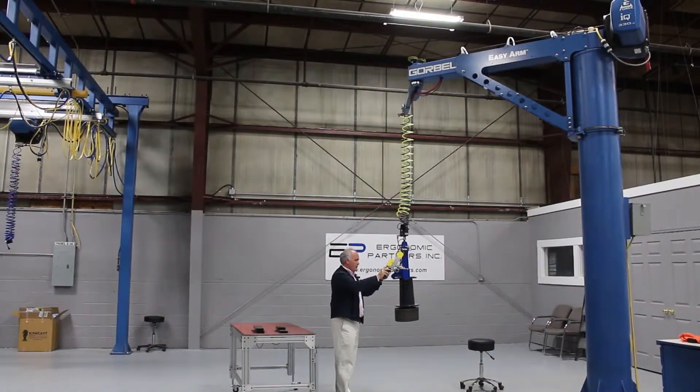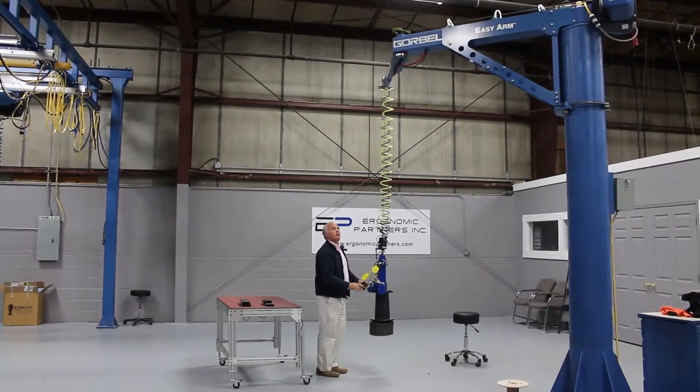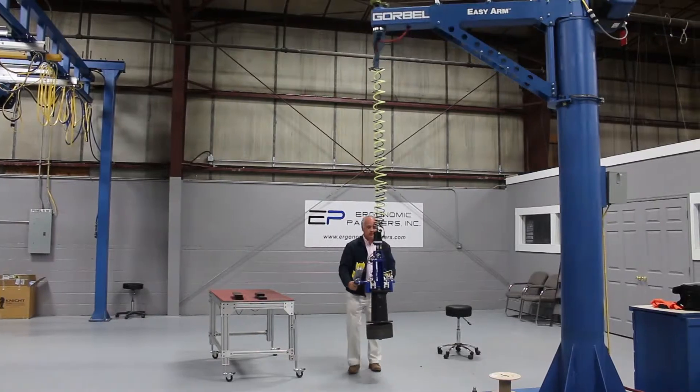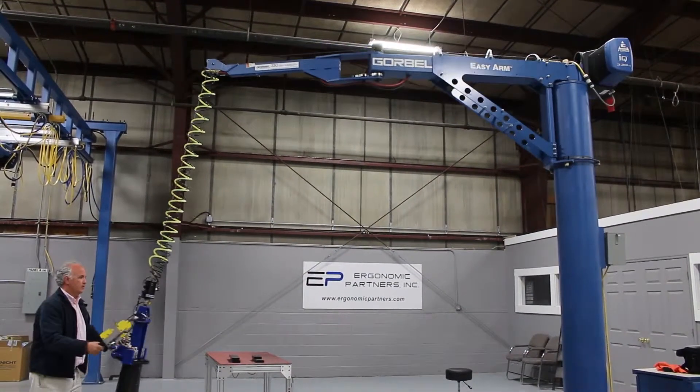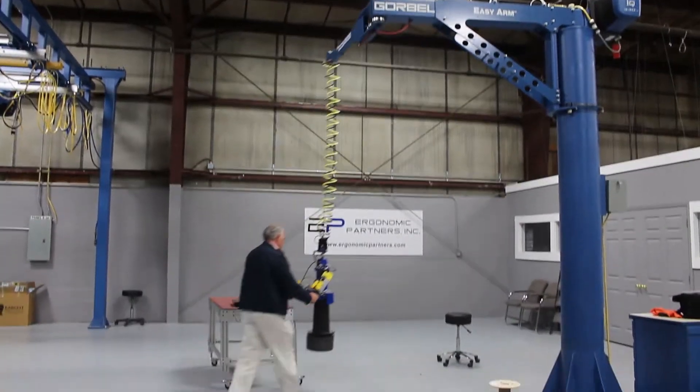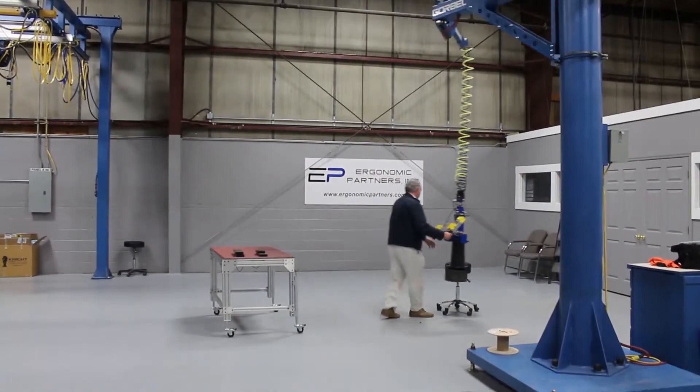As I mentioned, this is on a Gore-Bell Easy-Arm. I wanted to have the camera drop back a little bit to show how the arm moves — 100 pounds, and of course very easy through the door itself.